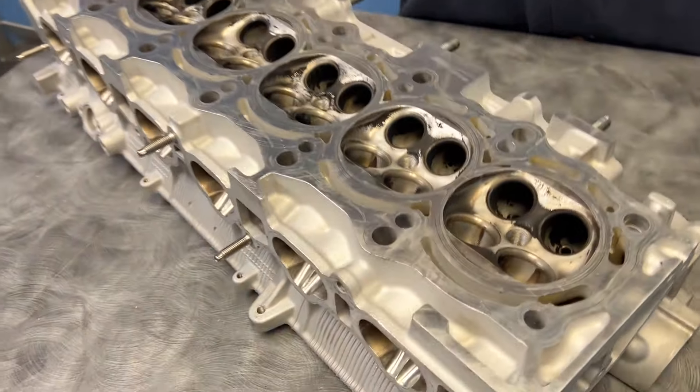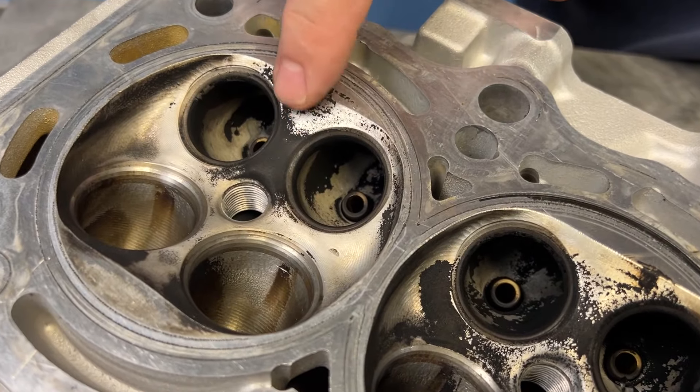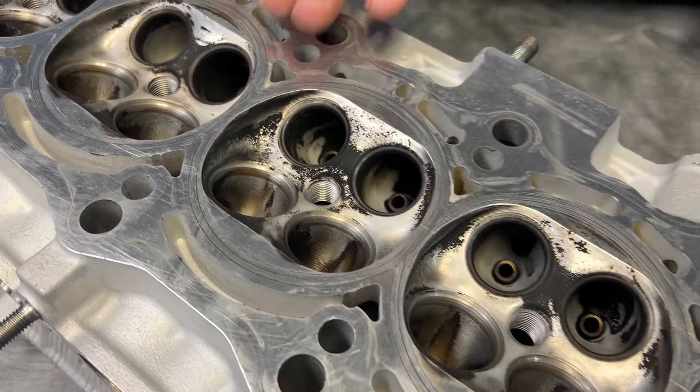I was really nervous to get the cylinder head back and see what it looked like, and what I saw really amazed me. This cylinder head looks freaking great for what he does with it. We definitely see some oil deposits; there is a lot of stuff going on here.